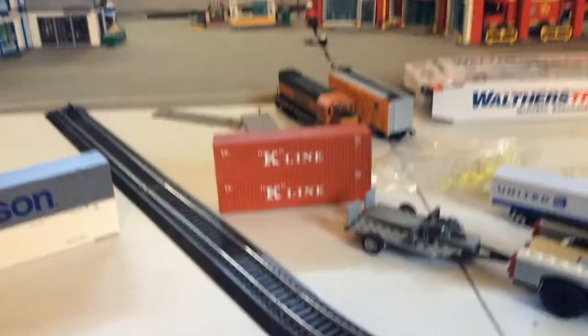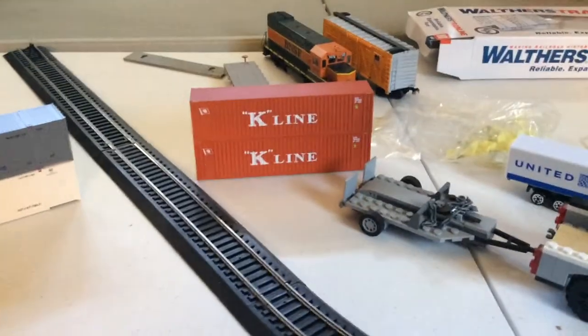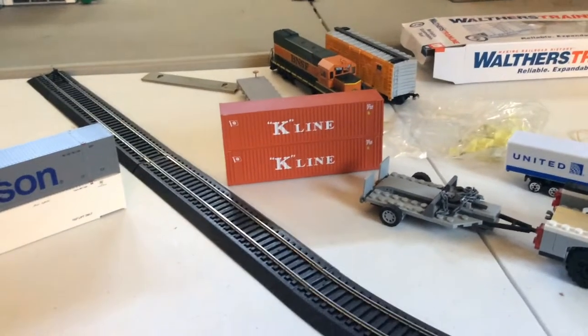As you can see they look pretty snazzy. Take a look at the end right here — looks pretty good. And here are the K-Line containers that are 40 foot. So these guys over here are a lot longer.